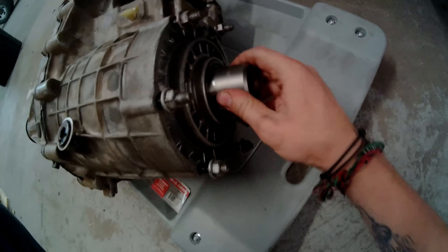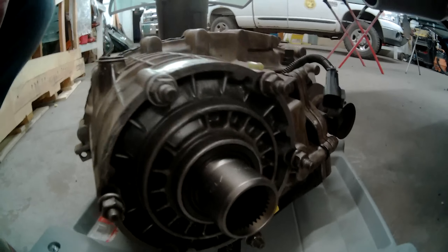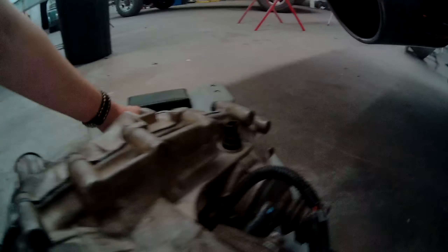This is what we had to change on the transfer case — the spline is different on the 4L80E. Here's the old one.